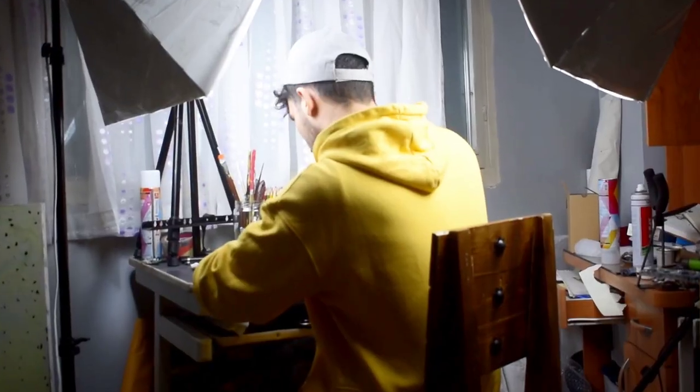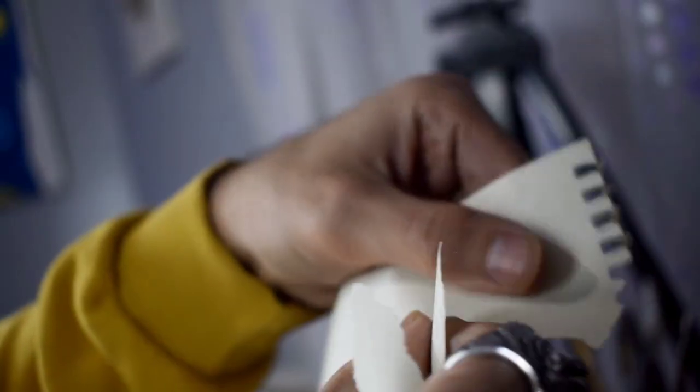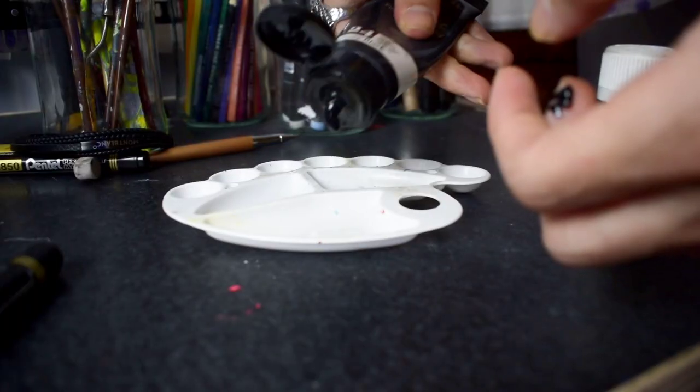The sketch is done and for this one I want to use a unique technique called tearing paper. Tearing is over and let's make some color.